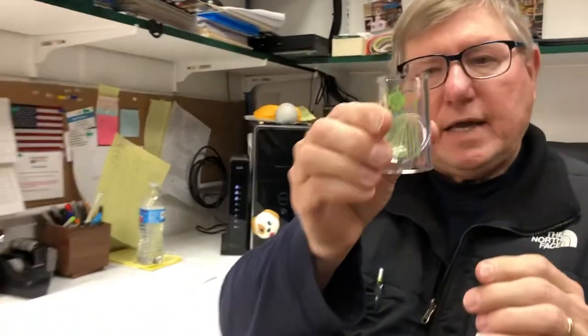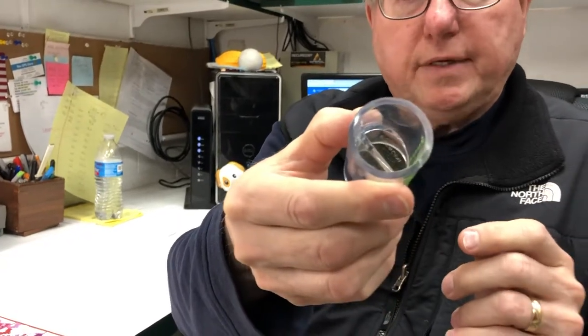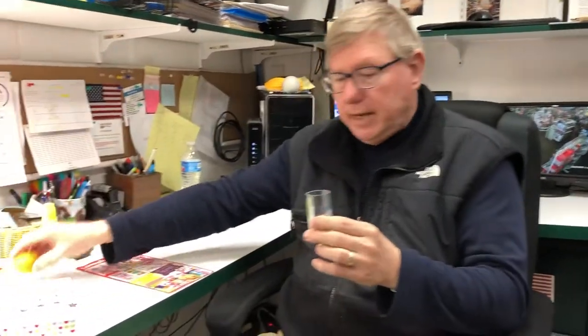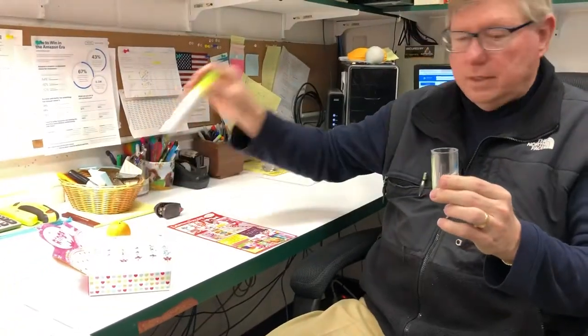Do you know what this is? This actually is a choke tester from the government standards. Three and under is usually the test, and you simply take items, and if they don't fit securely in the tube,